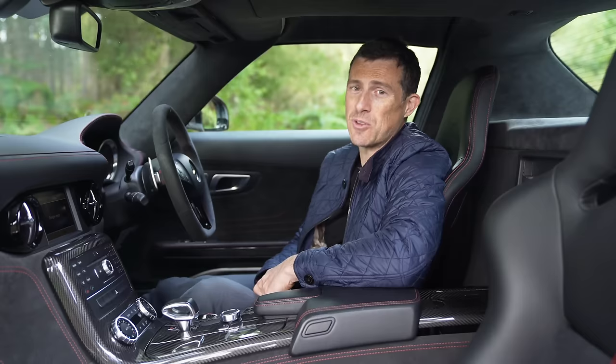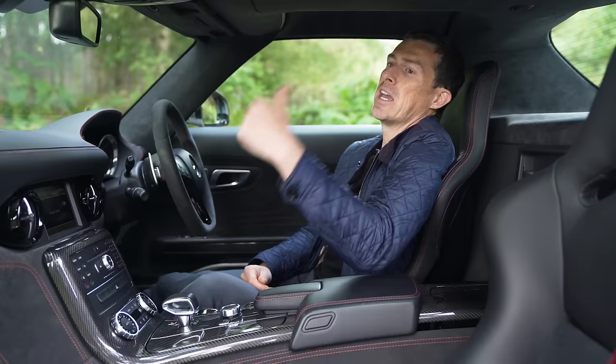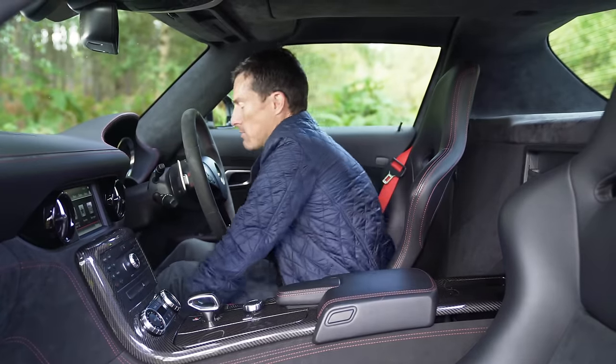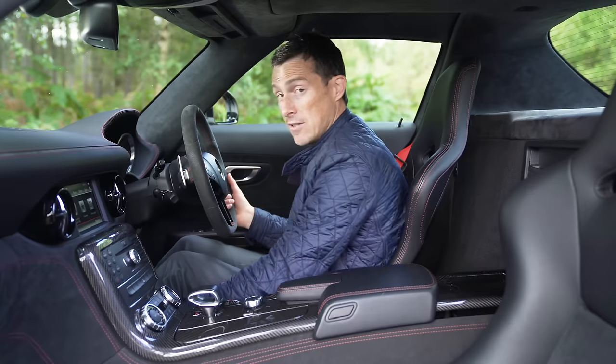This particular car is also fitted with the upgraded 1,000-watt Bang & Olufsen stereo, which has 11 speakers including a huge subwoofer behind the driver and passenger seat. And let's move on to the driving position - oh, what's that? It's a fire extinguisher, which shows that this car is designed to go on track.